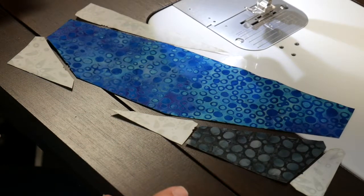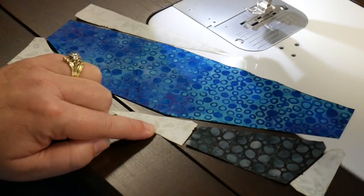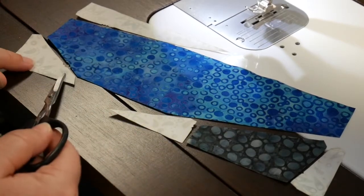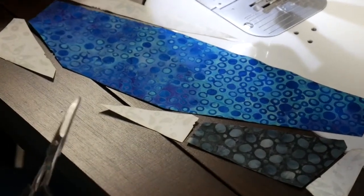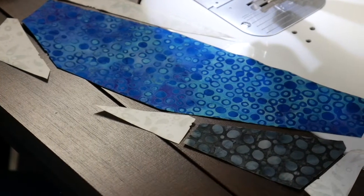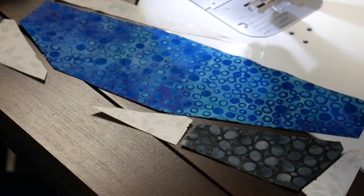I've laid out the foot part of this boot, and you can see that each piece has different notches in different positions, so you're matching those up with the pieces around it. I'm going to go ahead and sew this heel unit first, and then I'll put my two triangles on for the foot.